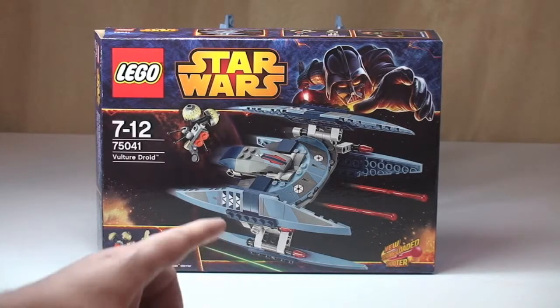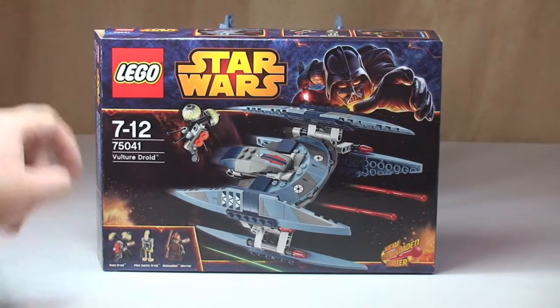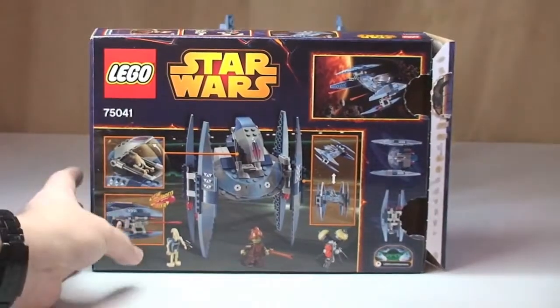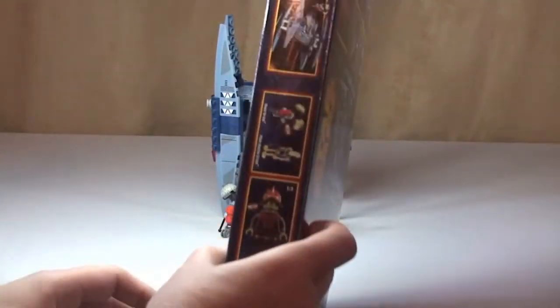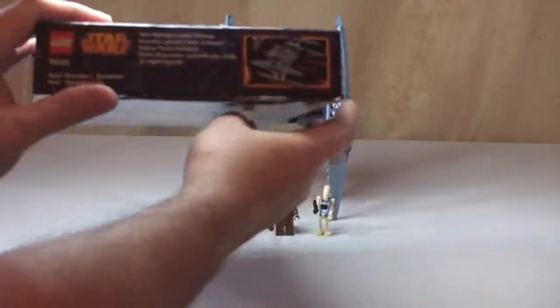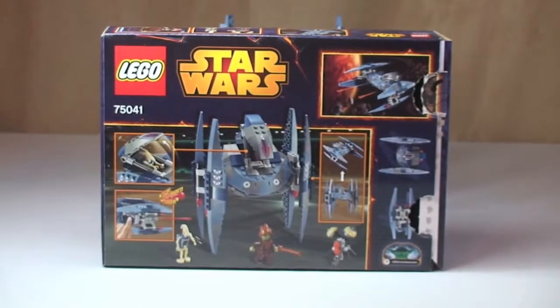First of all, a quick look at the box. You can obviously see the Vulture Droid on the front there, along with the minifigures that come with it — one of these being a Buzz Droid — so we have two new minifigure variants in this set. Spinning it round to see the rear of the box, some of the set's features are shown there. On the side, again just some of the minifigures and a picture of the Vulture Droid. Nothing much on the ends apart from another picture of the Vulture Droid.